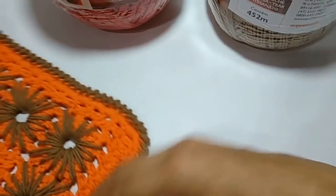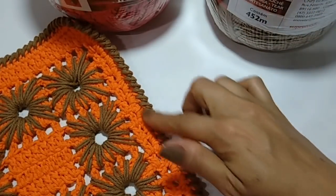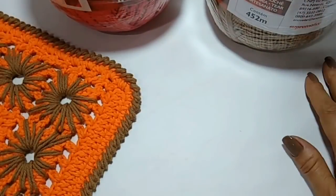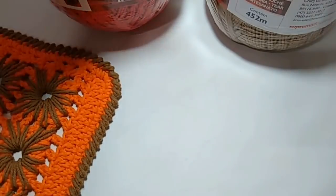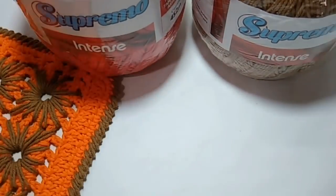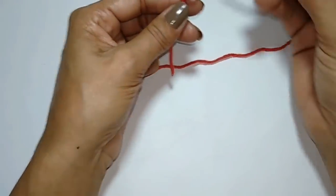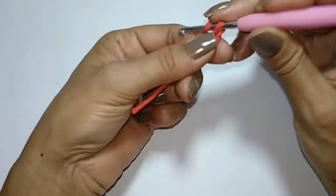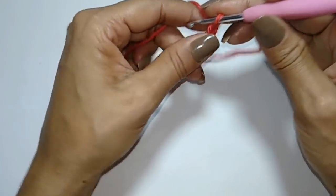Então, vamos começar a nossa aulinha! No decorrer, já vou buscando um bico também, porque para tapete esse aqui fica muito simplesinho. A gente vai colocar um bico também. Eu vou fazendo junto com vocês — o bico que ficar legal, eu já trago para a gente concluir a nossa peça. Então, preparando os materiais: se não tiver com os materiais indicados, já corre lá na Alto Padrão e adquiram o de vocês.